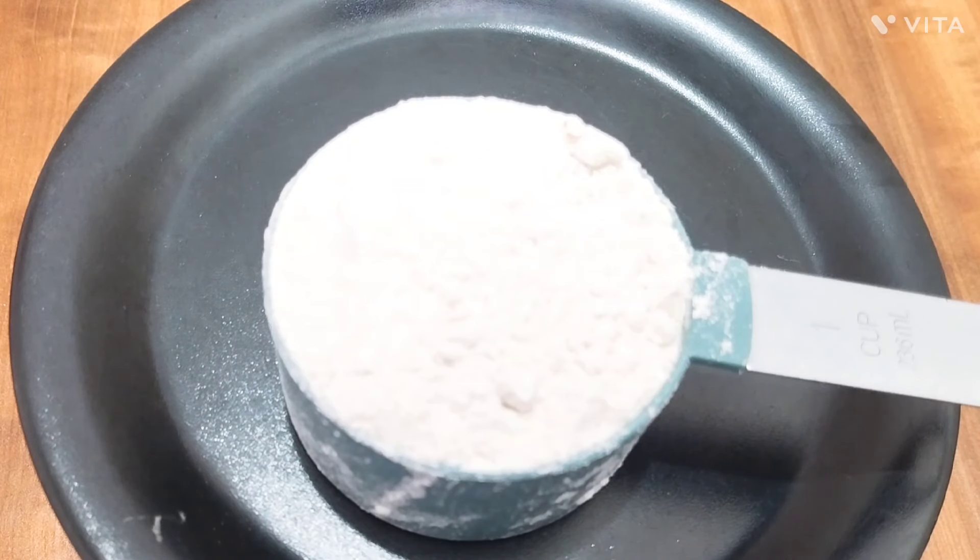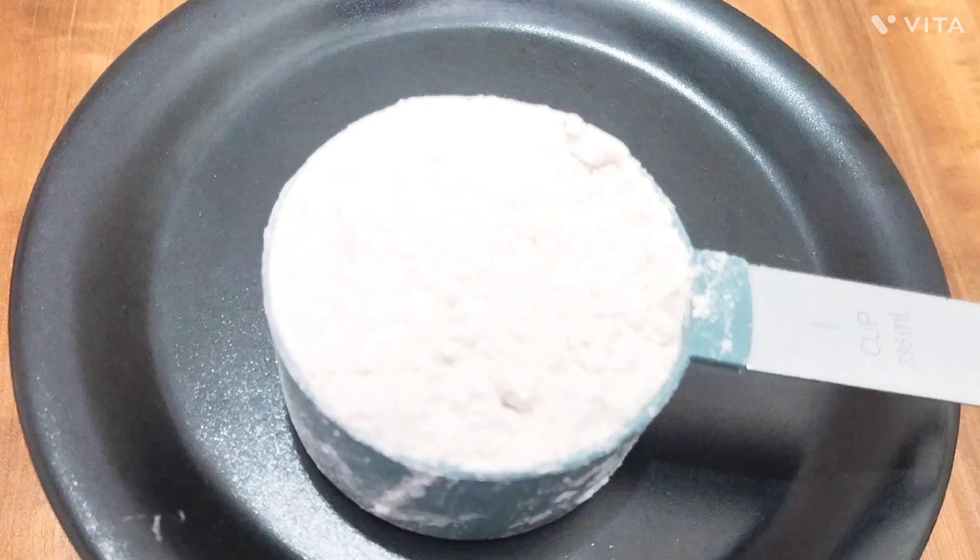Hi friends. Welcome to my channel, called Here's an Evern Snacks. Let's go to school. If you come to school, you will have a guest. Let's see the snacks. Let's do the snacks. If you have a healthy taste, you can subscribe to the channel.